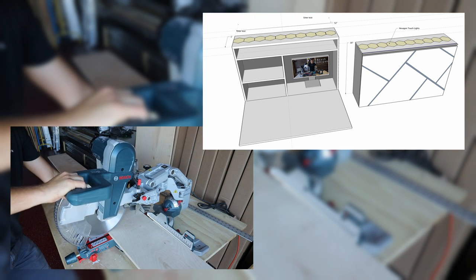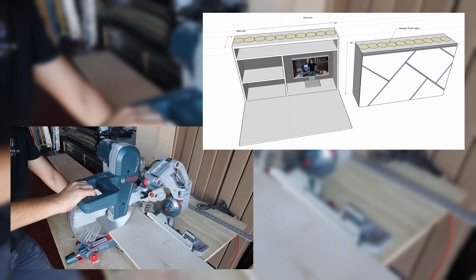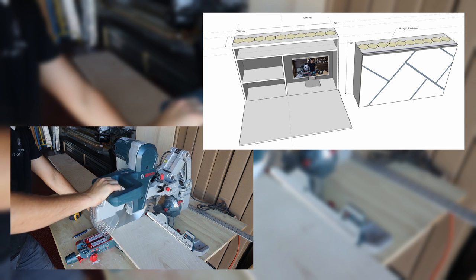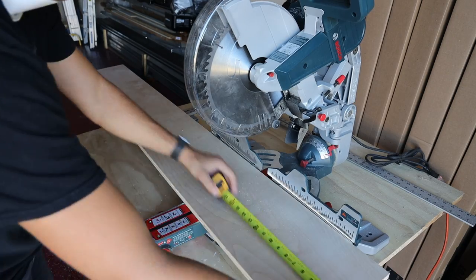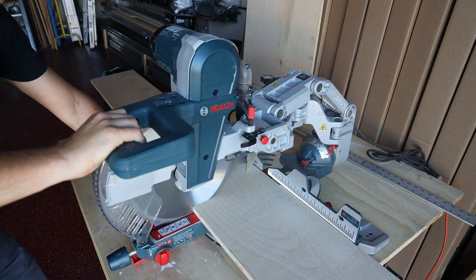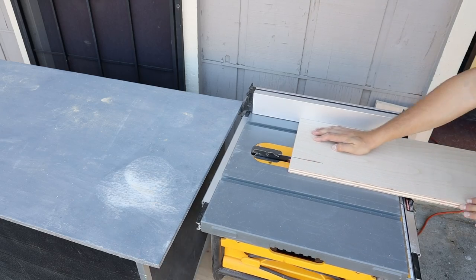For this project, I'm using birch plywood, grade A. As usually, I start my projects by cutting all the necessary components. Top and bottom panels are 52 inches long and 8 inches wide. Three panels — sides and center divider — are 23 inches long and 8 inches wide. And one more board for the shelf is 19 inches long and 8 inches wide.